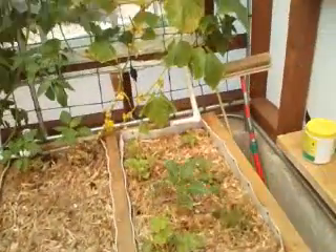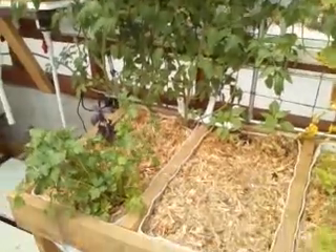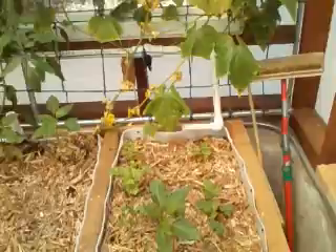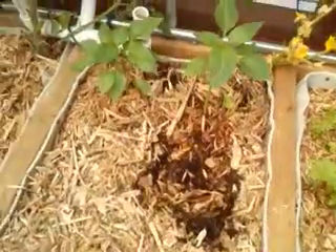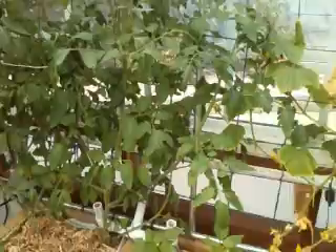For the soil versus aquaponics comparison, I'm using aquaponics water, watering this stuff every couple of days or so. All it is is just potting soil with some worm castings, and I'm keeping it mulched really well. This plant started with aquaponics. The cucumber I've cut down some because it was wilting, but the tomato is still doing well.